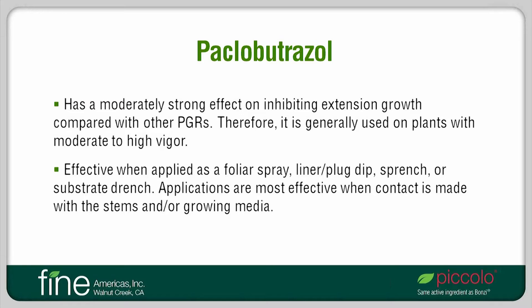Paclobutrazole is effective when applied as a foliar spray, as a liner or plug dip, as a sprench, or as a drench. A liner or plug dip is an application method in which a finished tray of young plants is placed in a PGR solution so that the tray is approximately half immersed. Plants typically sit in the PGR solution for 15 or 20 seconds so that it saturates most of the media from the bottom up. A sprench is a hybrid between a spray and a drench, where the volume of the sprench is about four times that of a spray, so that some of the solution runs into the media.